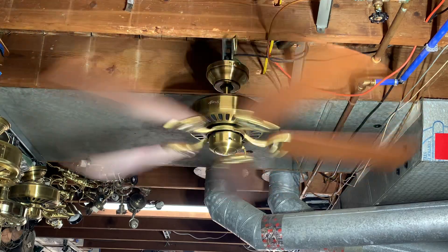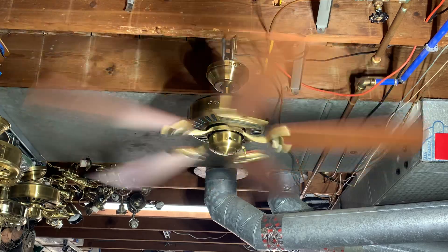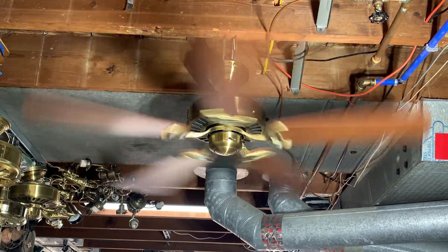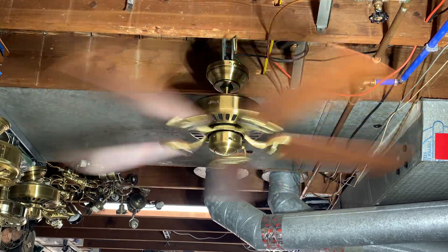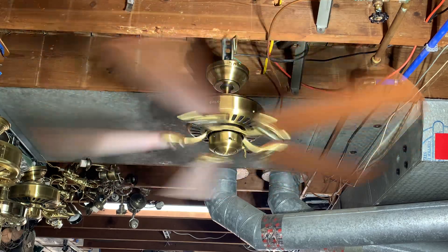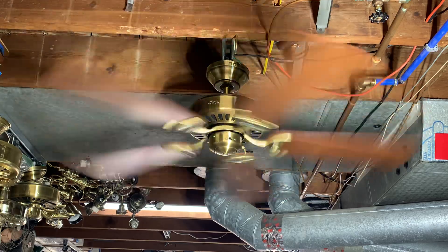Here it is on high speed. No wobble — it's very well balanced and it's kicking a good amount of air around. It's only drawing about 0.54 amps on high, so it's rather energy efficient. I'm not sure if this fan was an Energy Star rated fan — maybe it was made before Energy Star — but either way it is very energy efficient. Only half an amp on high speed is pretty good, and it's pulling 66 watts. Very energy efficient.